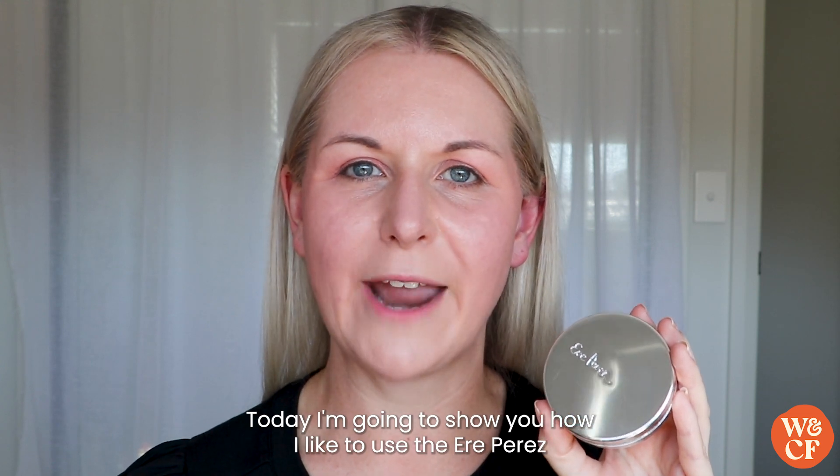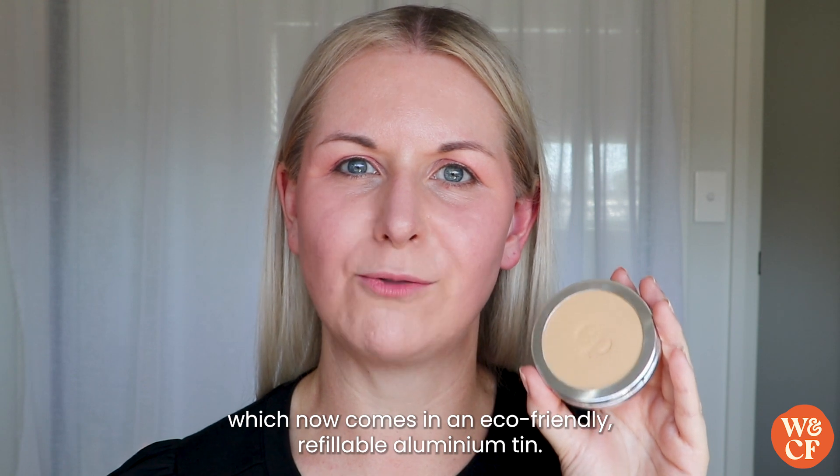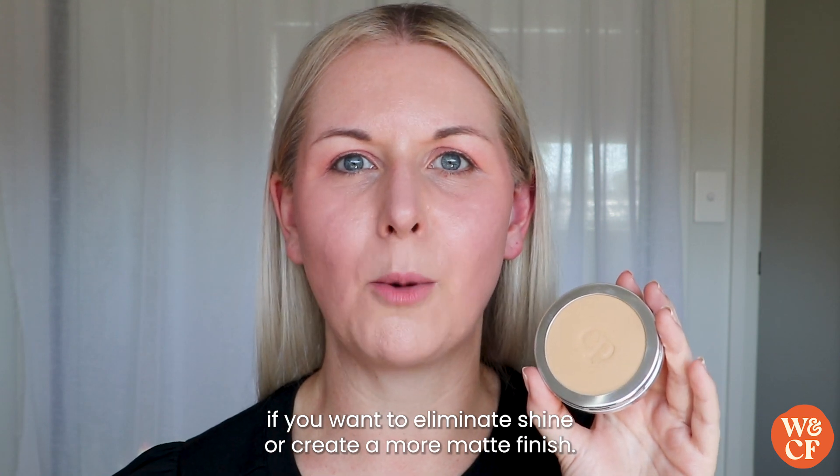Today I'm going to show you how I like to use the Airy Perez Corn Setting Powder, which now comes in an eco-friendly refillable aluminium tin. This is the perfect setting powder if you want to eliminate shine or create a more matte finish.